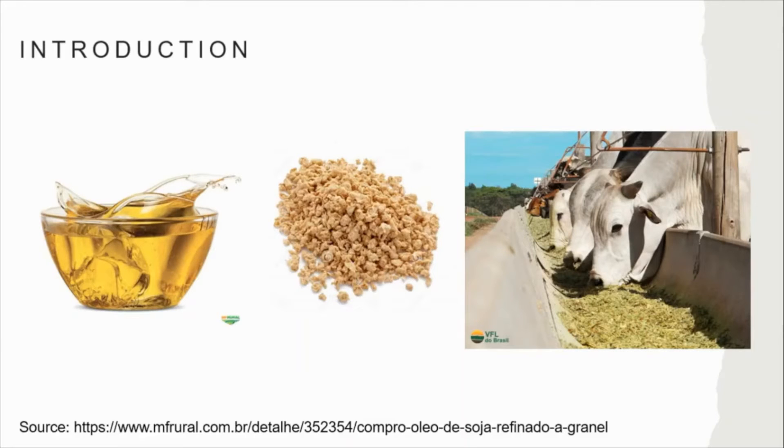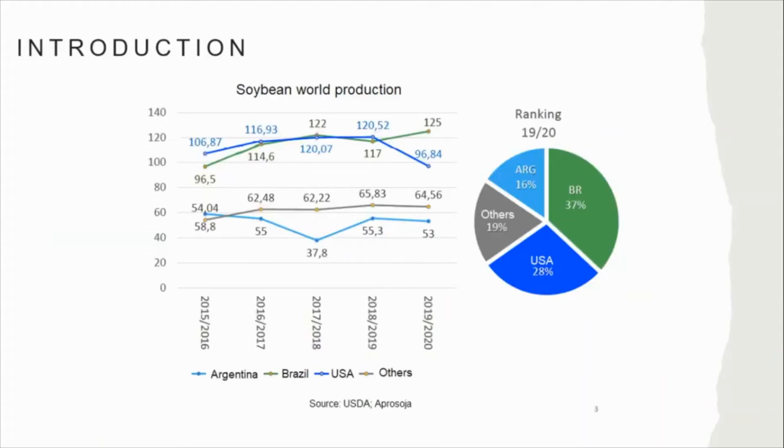Currently, soybean is one of the main sources of protein and oil for human consumption, animal feed, fuel and biodiesel, and industrial products. Today the major producers are the United States, Brazil, and Argentina. In Brazil, soybean is the most important crop, and in the 2019–2020 growing season it produced 124 million tons.